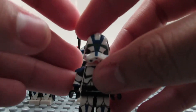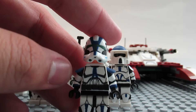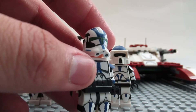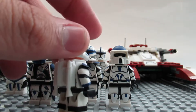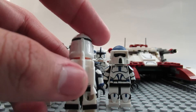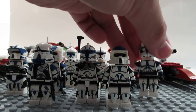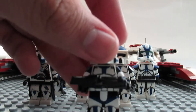Next is a 501st jet trooper. This one's based off the one from Star Wars Battlefront 2. He wasn't completely finished — I didn't paint the pouches, but I can just do it. He's got a green visor. All the way to the back, and he's got no pouches because of the jetpack. I kind of want to paint the jetpack, but I kind of don't. Still pretty cool.